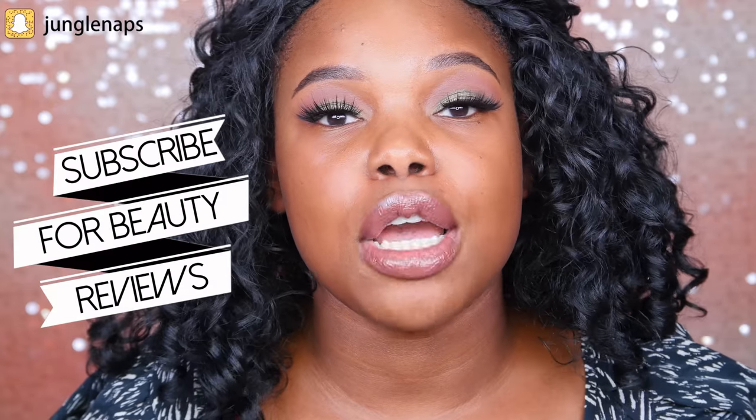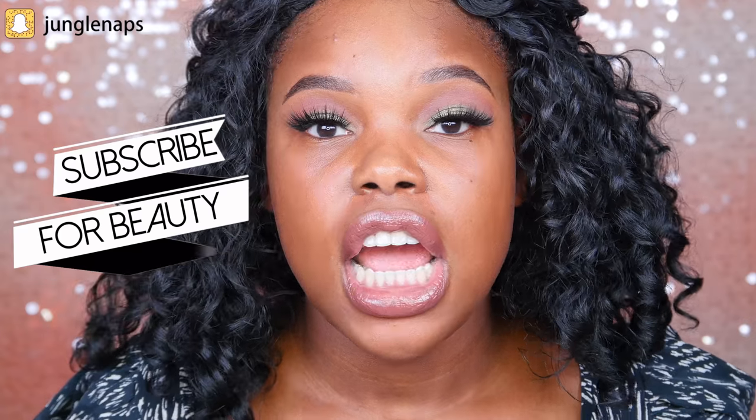Hey guys, welcome back to my channel. It's your girl Jensine aka Jungle Nabs and we're going to be taking a look at the NYX Total Control Drop Foundation. I've got the shade Mocha — this was the only shade I could find similar to mine, so I'm crossing my fingers it's a good shade match. If you're new to my channel, go ahead and subscribe if you like beauty reviews. I do in-depth beauty reviews for women of color. Subscribe and click the notification bell so you don't miss any uploads.